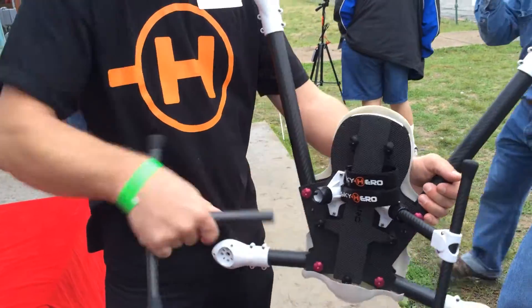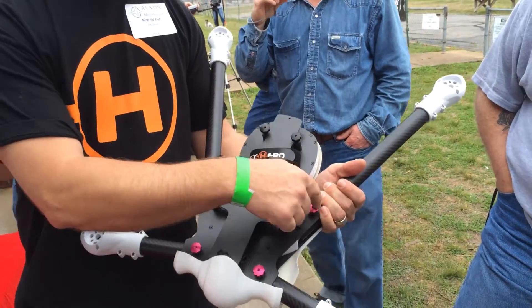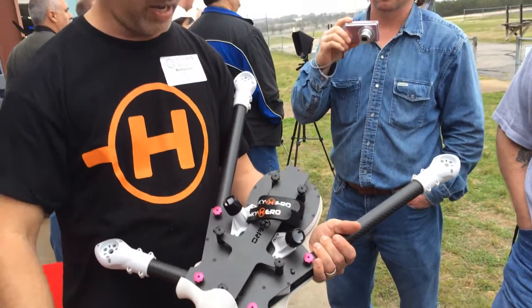The legs are easily removable — just twist lock. Wow, they come right off. Two thumb screws here, thumb screws here. The front ones fold forward, the back ones fold back. You can put it in like a rifle case.